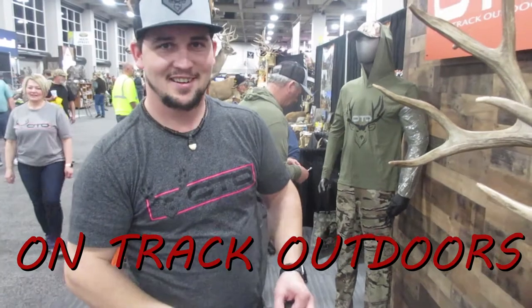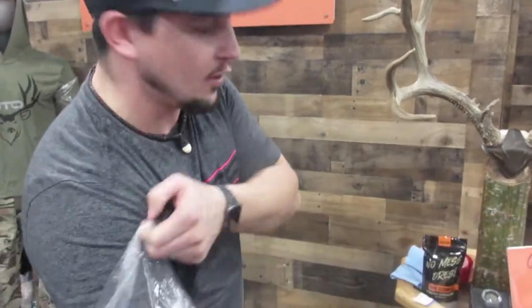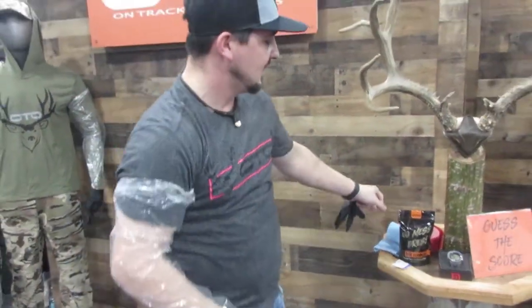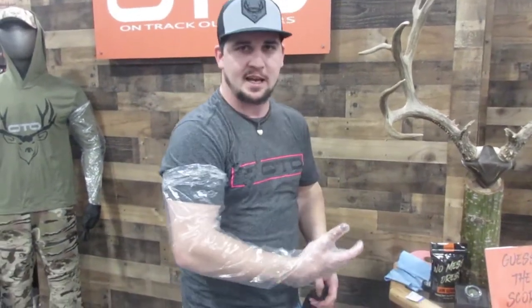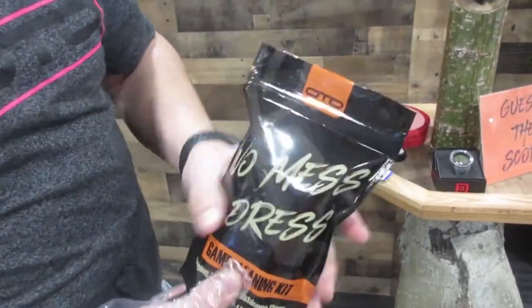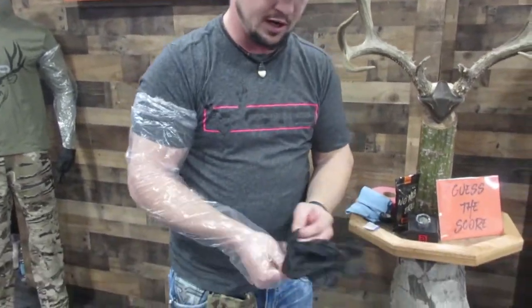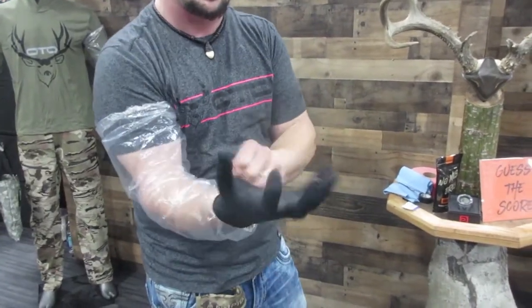We are here in the OTO booth. Check out this cool product that they have here. This is Byron, one of the guys here at OnTrack Outdoors. We have our no-mess dress kit. How many of you guys have been out there hunting, shoot your elk, your deer, your antelope, get all bloodied up, and later you've got to clean out the blood from your fingernails, your clothes — mom or your wife gets pissed? We've got a kit — everything consolidated in a nice small bag, heat sealed, so if you have tag soup, it's good the next year. You put the long sleeve glove on with the banded sleeve — it stays put. Put your nitro glove on over the top to give you back that dexterity, because that's what you really need when you're up in there elbow deep, shoulder deep in an elk or a deer.